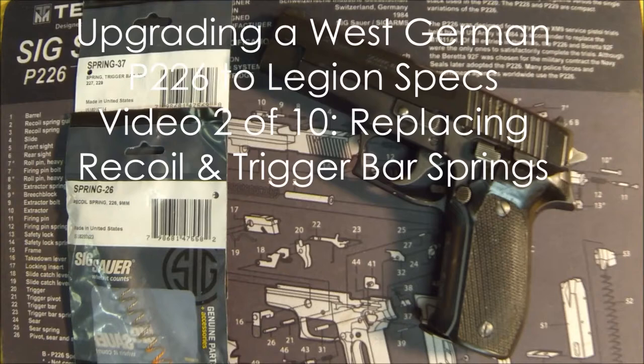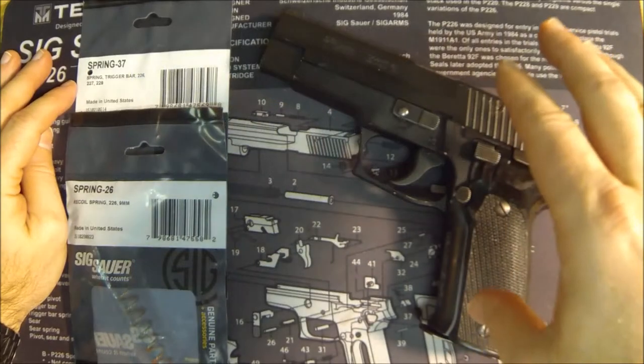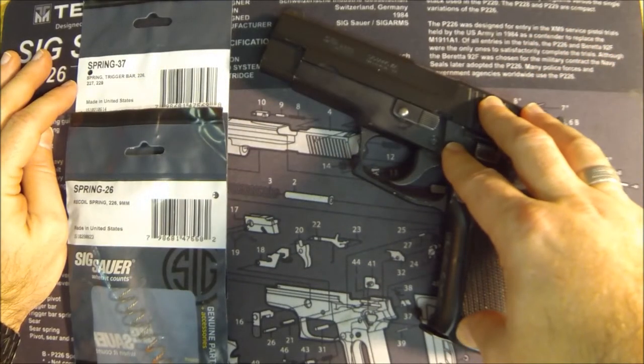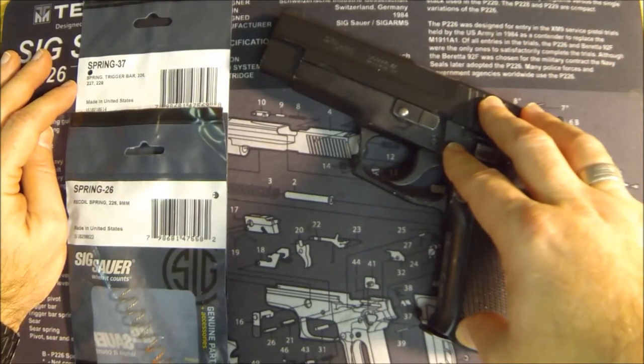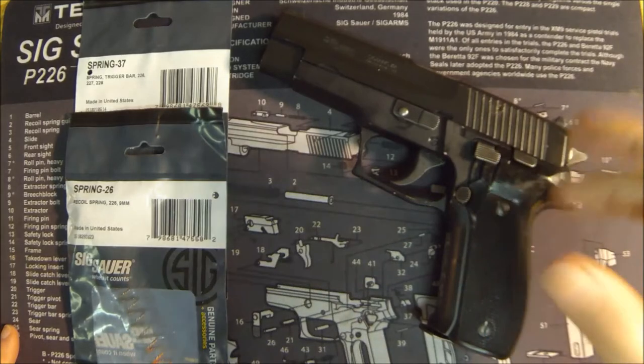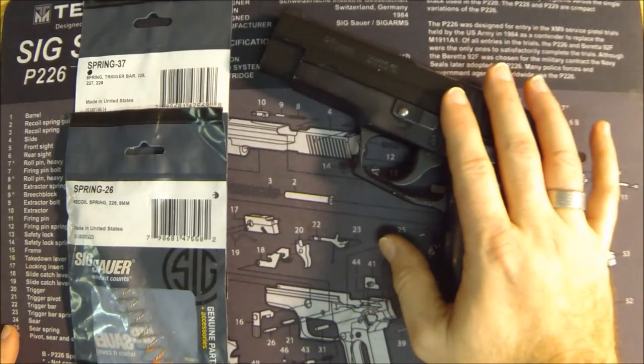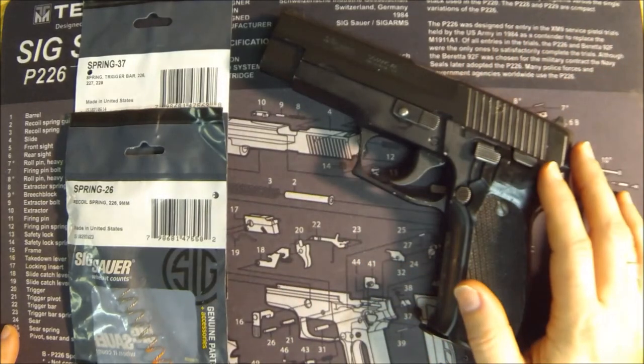Hey, what's up Gun Nuts? It's Ferrari Steve from RealGunReviews.com, and today I'm going to do video number two in my series of upgrading a bone-stock West German P226 to get as close as we can to Sig Sauer P226 Legion specs. This lines up with an article I wrote on RealGunReviews — feel free to go check it out — where I compare all the differences between an original P226 and the latest P226, the P226 Legion.